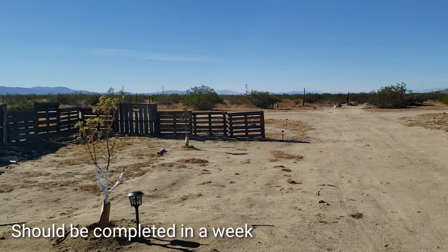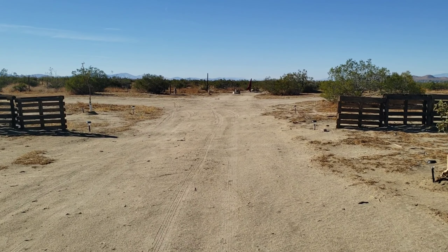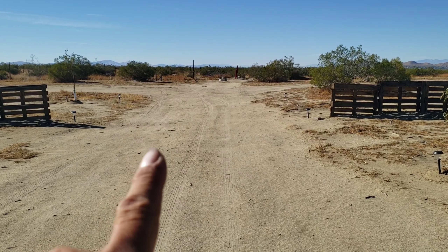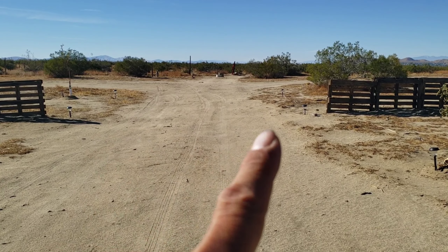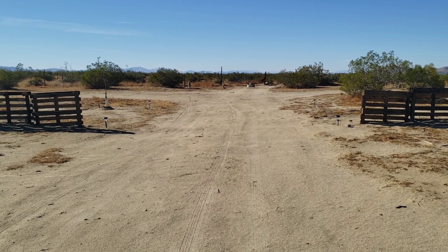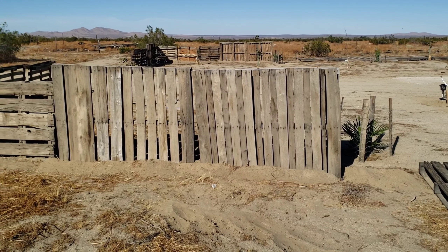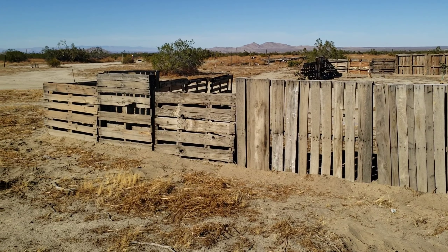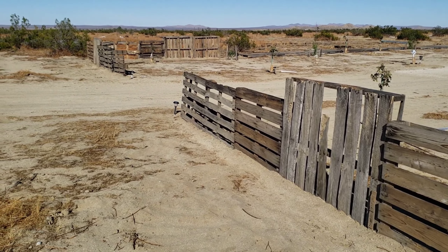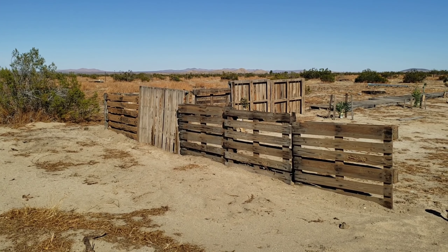I installed a total of six more pallets today — three on this side, three here in front, and three more on that side. I'm gonna do it little by little every day until it's done. It's gonna look great, it's gonna look nice once everything's done and all the fences are up. I'm thinking about putting a gate here — I saw one at Lowe's, six feet, and another six feet, so that's a total of 12 feet wide. That's gonna help a lot, but that'll be later.